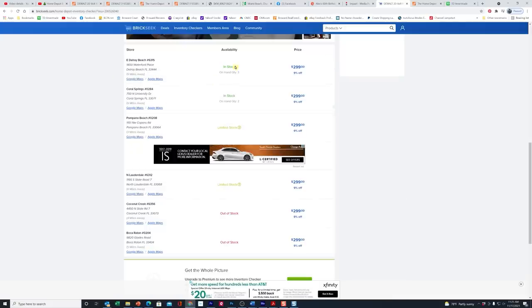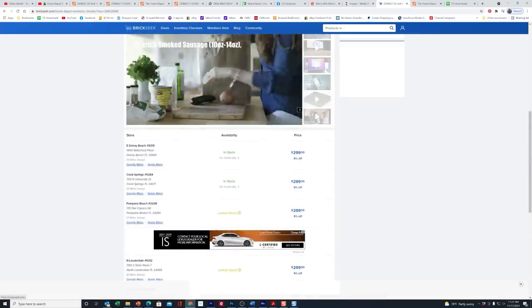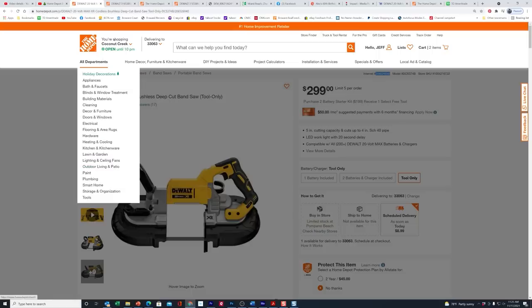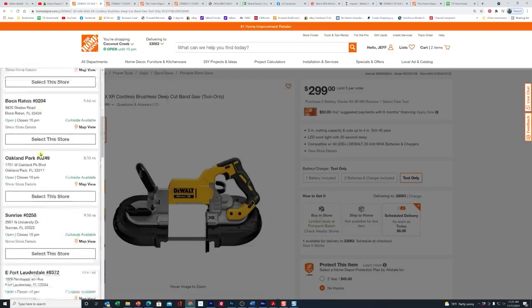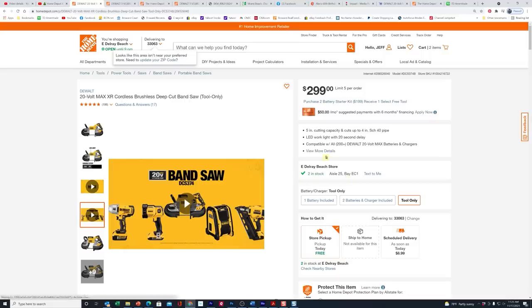BrickSeek shows Delray has three in stock, Coral Springs has two in stock, Pompano has limited stock, and some locations are out of stock. Once you see that, come back up and change your store. After you've clicked on the link I sent you, you can find other stores — see where it says you're shopping at Coconut Creek — and find like that Delray store. Select Delray Beach, and it says two in stock right there. That's how you find where the bandsaw is in stock so you can place your order.